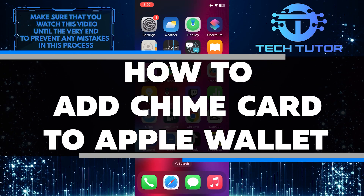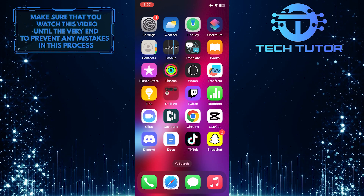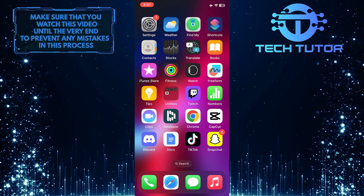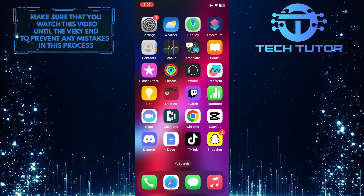In this short tutorial, I will guide you through the simple process of adding your Chime Card to your Apple Wallet. By doing so, you can conveniently access and use your Chime Card for payments using your Apple devices. Make sure to watch this video until the very end to understand the tutorial properly.